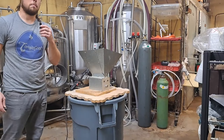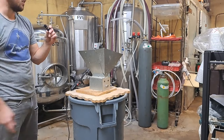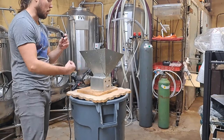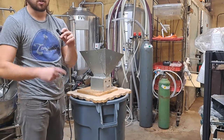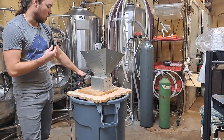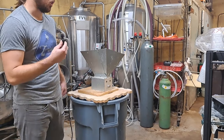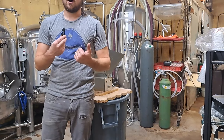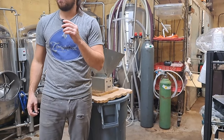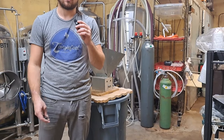The microphone wasn't turned on at this point, but I'm describing how my mill setup works. This is a basic homebrew mill system with a drill attached to it, where it turns rollers and crushes the grain. Crushed grain falls into this trash can. This is also the debut of me without my head in the video, which you'll see a lot more of because my camera placement is terrible — most of the video is me headless.